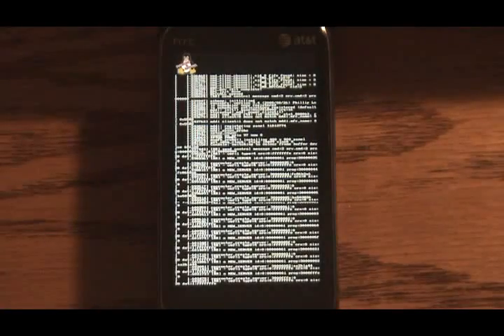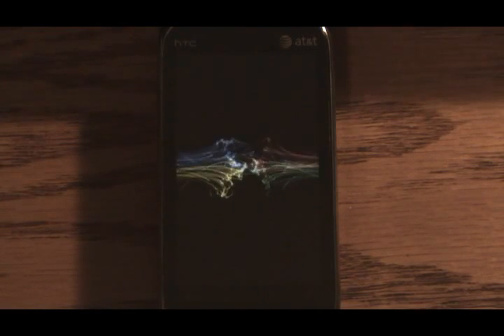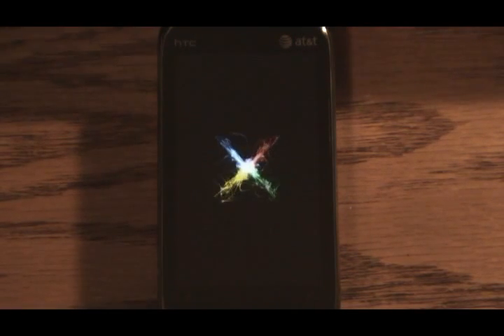Now it's loading that executable I told you about. This process takes a little bit of time — here's your Linux boot screen.